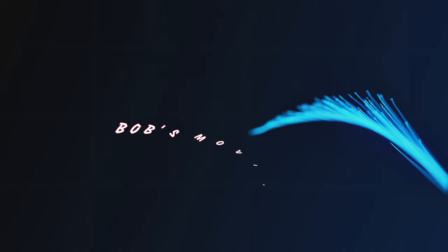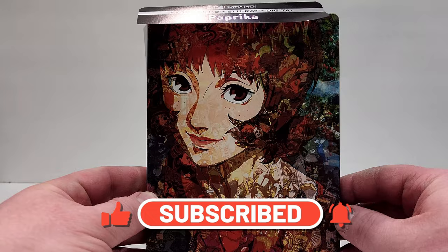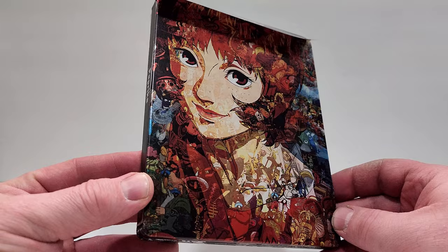Who has two thumbs and loves movies? This guy! Hello movie lovers! I hope you enjoy the video. Bob for Bob's Movie Review here, and today I'm going to do my unboxing and review of Paprika. I want to thank Sony Pictures for sending this one over for review. If you have seen it, I would love to hear your thoughts in the comment section.